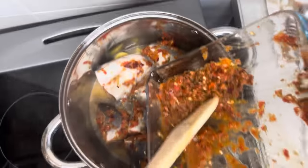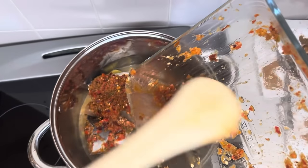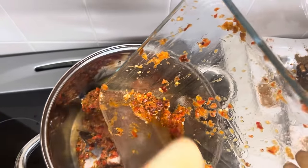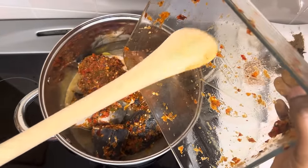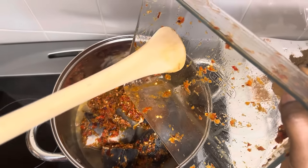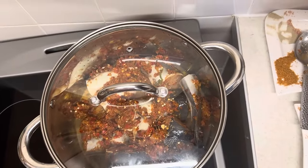Now I'm adding the pepper. I'm letting everything cook for about five minutes — just to let the pepper get into the fish properly. After five minutes we'll add the remaining spices.